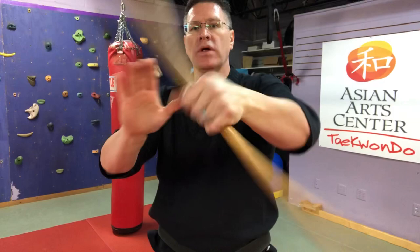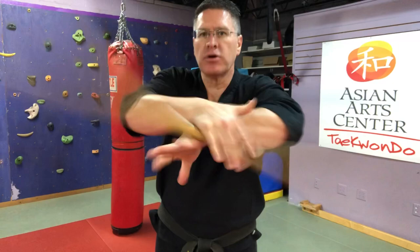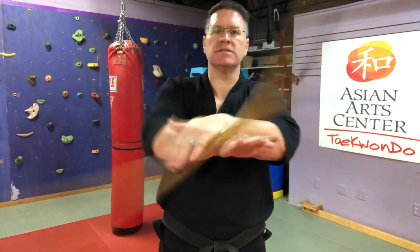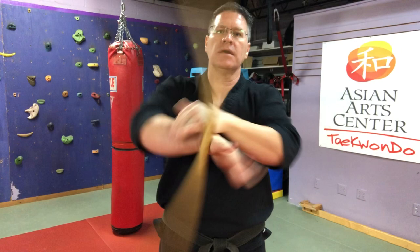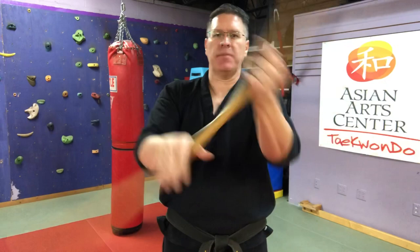Now I'll do that wrist roll and go to the other wrist roll. Let's start to increase the speed by pushing — when it stops, push it back over. This is going to start to build stronger hands and wrists, better handling of your walking stick, which doubles as a Japanese Jo.